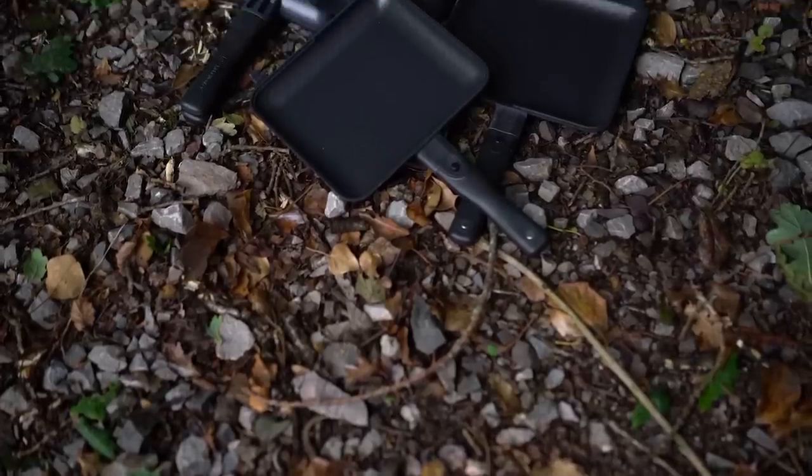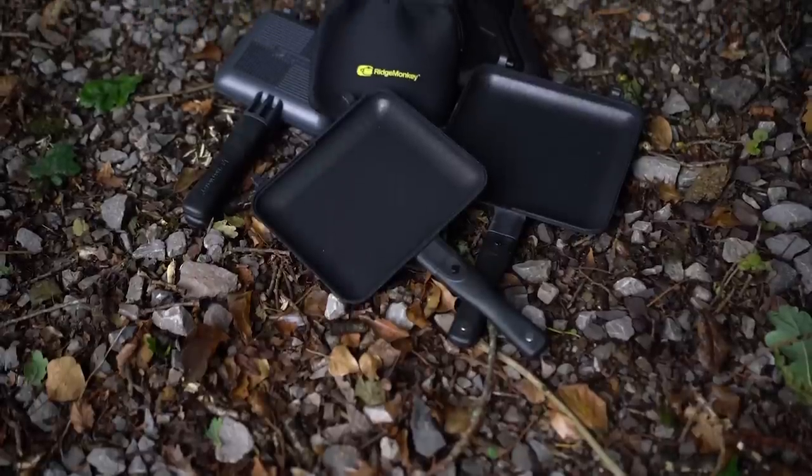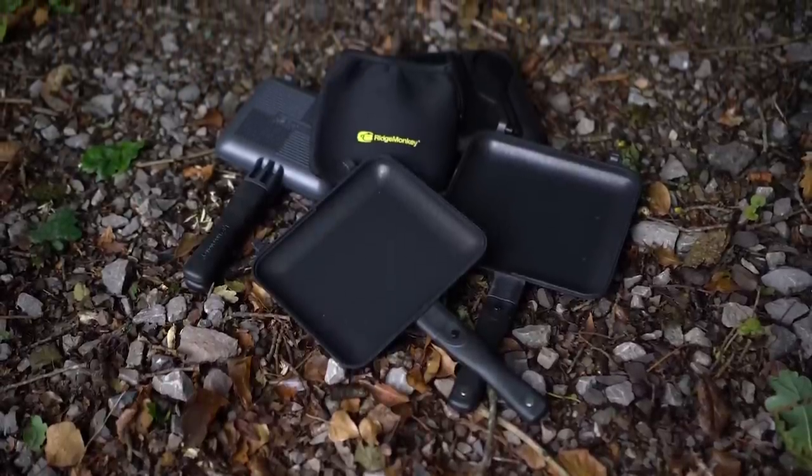Hello there Carpologists, I'm Joe and today we're going to be taking a look at these Kinect Compact Sandwich Toasters. This is going to be more of an unboxing than a review because if I was to do a review, you'd simply be watching me make a toasty, which isn't very interesting and there's not really any need. Ridge Monkey already have a great reputation for helping us cook whilst on the bank.